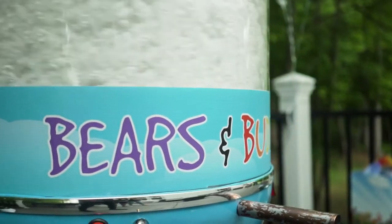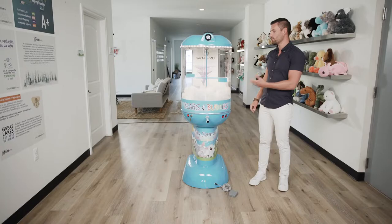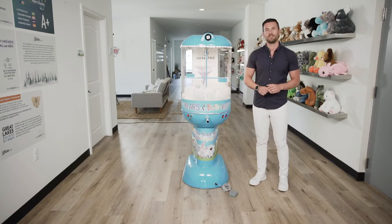Hey Bear Factory community, my name is Jimmy Banish and I'm the COO here as well as one of the co-creators of our Vortex series stuffing machine line. In this video we're going to cover some tips and tricks that we recommend for our machines — covering maintenance and care, frequently asked questions, as well as some of our favorite stuffing techniques.